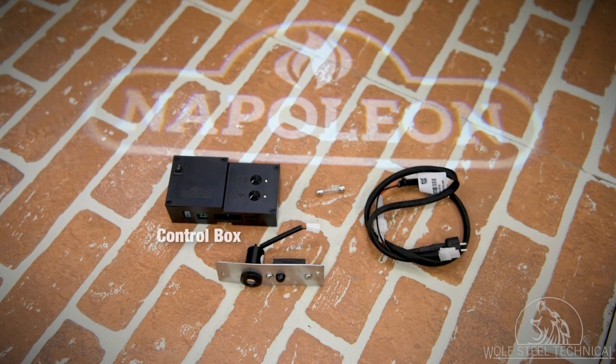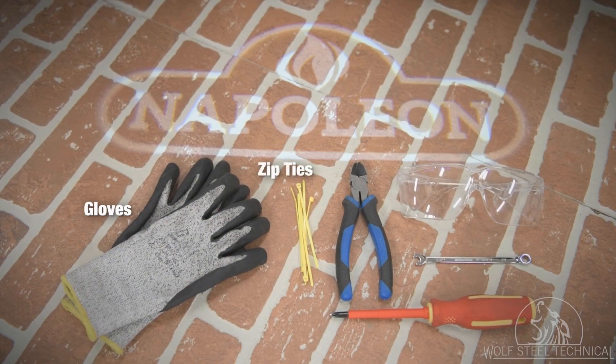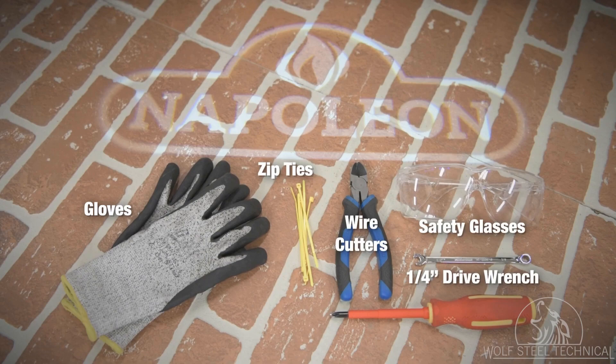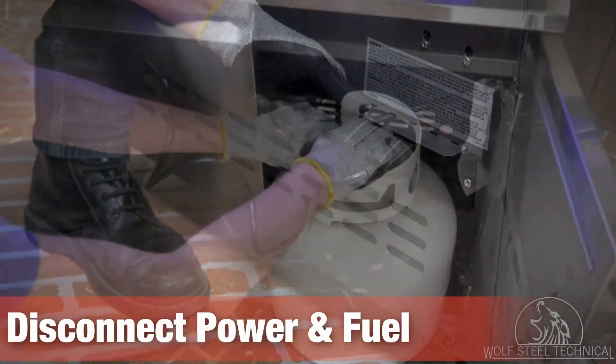Before you begin this service, you will need a new control box, logo light and sensor, power wire harness, and six fuses. To perform this service you will need gloves, zip ties, a pair of wire cutters, safety glasses, a quarter inch drive wrench or socket, and a Phillips screwdriver.